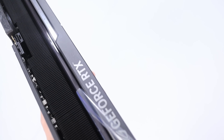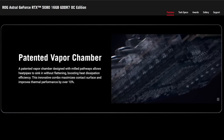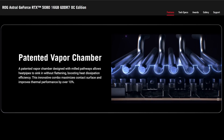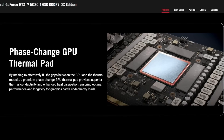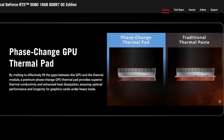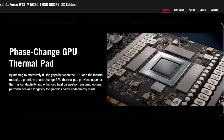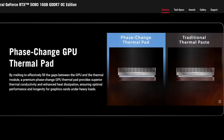All of Asus's cards have a vapor chamber, but the ROG Astral has a new patented milled vapor chamber — a different design from anything on Tough Gaming, Prime, or even ROG Strix. Instead of traditional thermal paste or liquid metal, Asus is using a phase change GPU thermal pad. The benefit is that where paste might spread unevenly, the thermal pad ensures an even and consistent contact point with the GPU die, meaning not only lower temperatures but also more consistent temperatures.